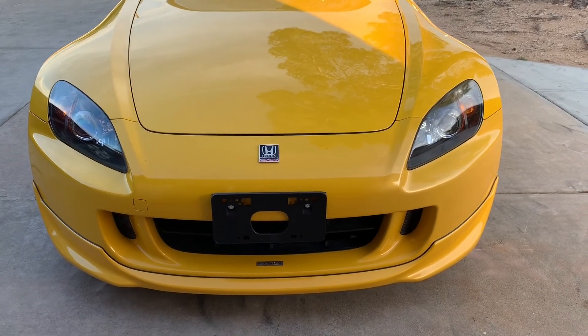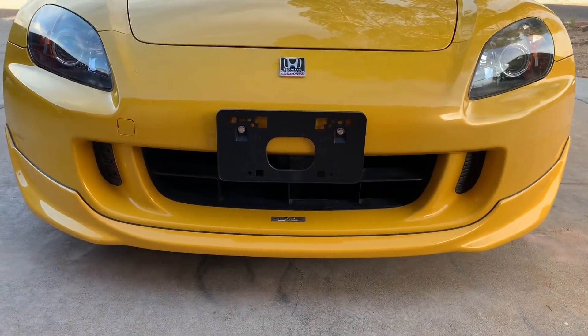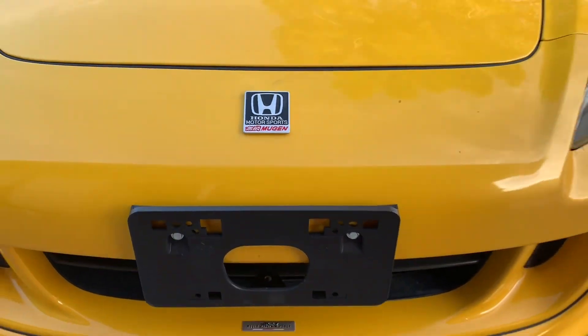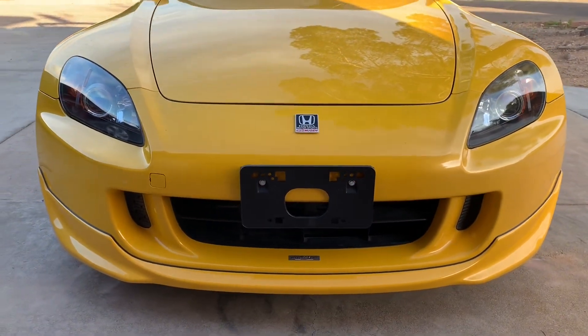The car looks great guys with the new emblem. Ready for California.